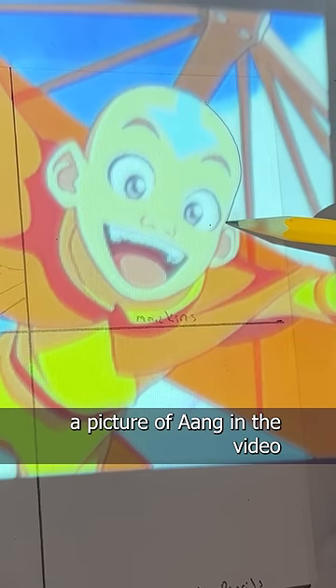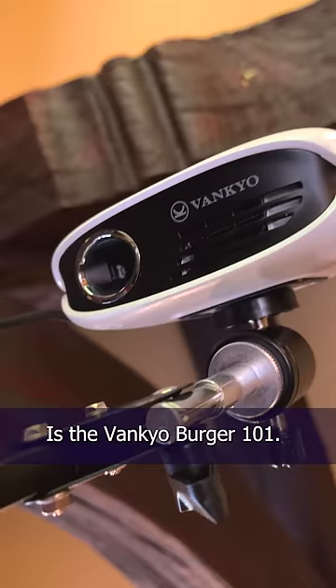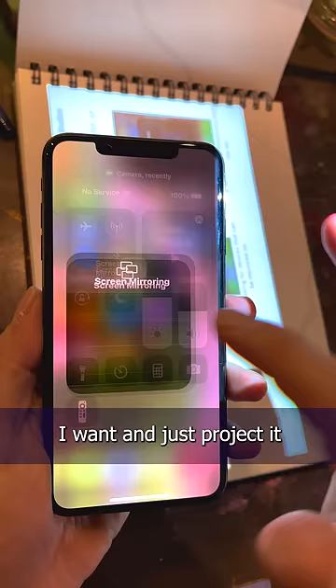A lot of you saw me tracing a picture of Aang in the video I did last week. I often trace when I do something repetitive like this, or as a time saver if I'm in a hurry. I had so many requests for the name of the projector, so here it is. It's the Vankyo Burger 101. I bought it on Amazon a few years ago. It's made for watching movies, but I use it for my art. It connects to any phone really easily through Bluetooth, so I can take any reference I want and just project it through this little guy.